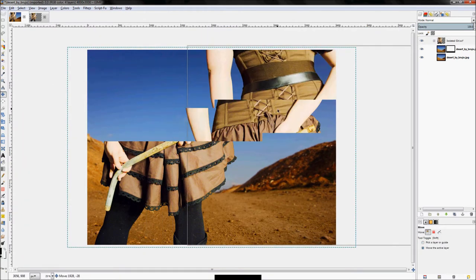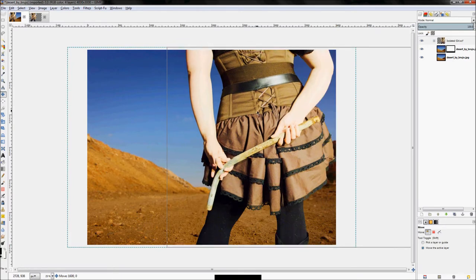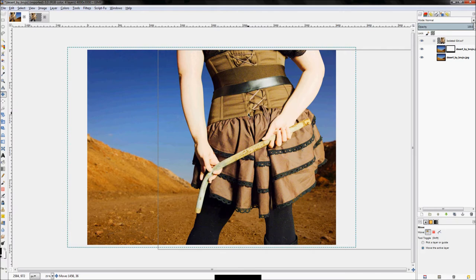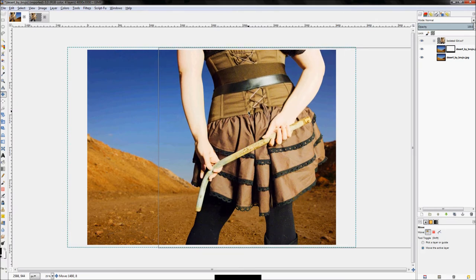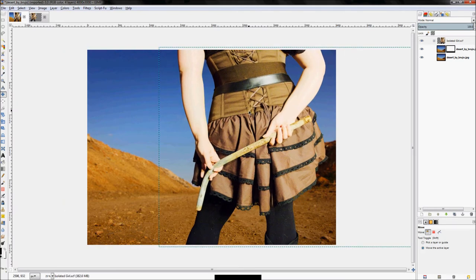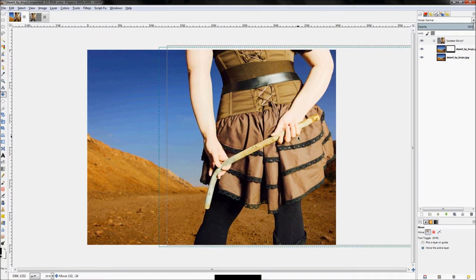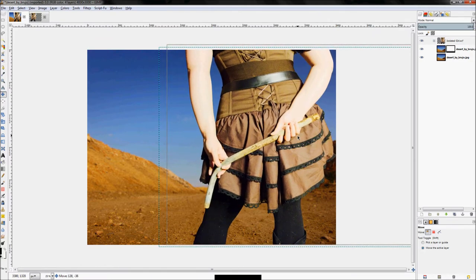Now all we have to do is move her into place. You might need to scale her down, but in my case she's already the right size. We now have our foreground object — the woman — in the image. Just be cautious about where her shoes line up near the bottom of the photo.